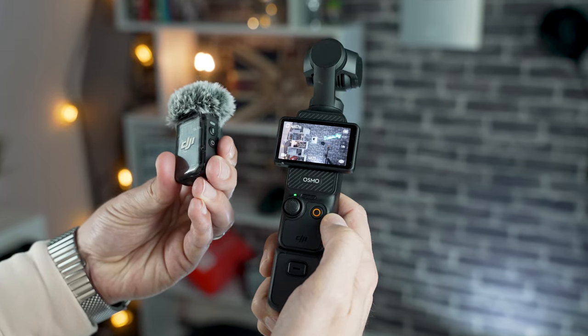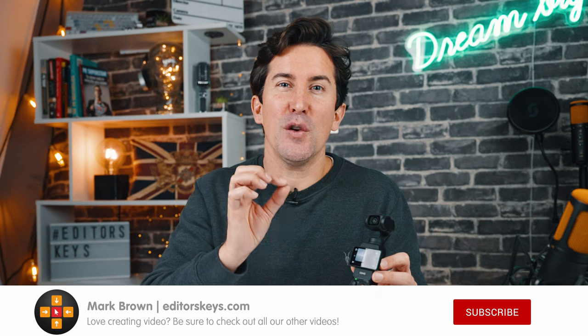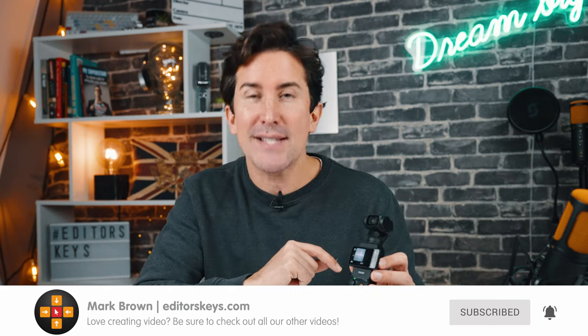I think the DJI Pocket 3 could be a great studio camera and I'm going to prove it in this video. So before I put the Pocket 3 over there, there's a few settings that you should change to get the best video quality coming out of the camera. So let's do that now.